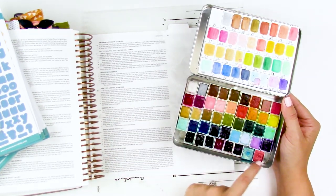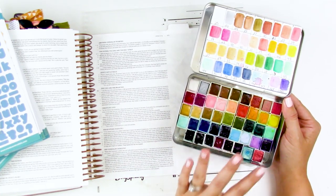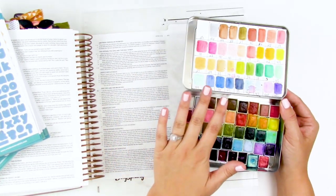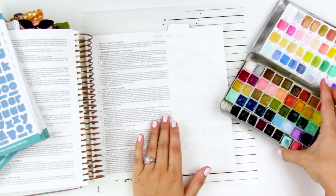They will be all linked down below. This row down here is mostly Daniel Smith Primatek and then some handmade watercolors from Etsy. This is a tin that I put together — I have a video showing how I did this, I will link that down below. It's a much older video kind of showing how I put these together, but these are the paints I'm going to be using.